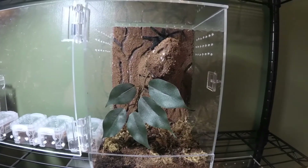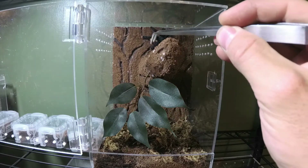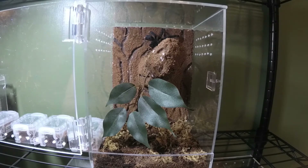We're going to see if she'll take a superworm. Oh wow — she definitely wanted it! Oh man, I wish I had a better camera angle on that. I did not realize how strong she was — she pulled the tongs! That was awesome.